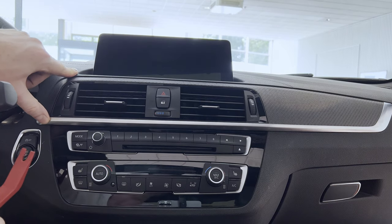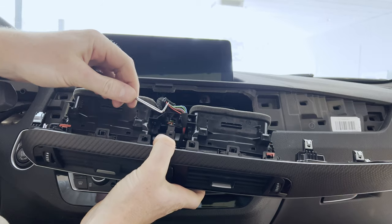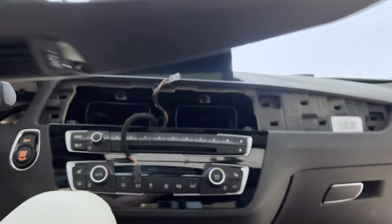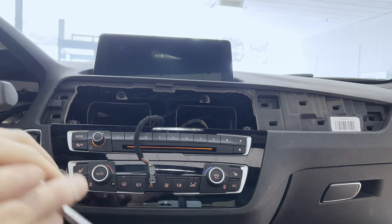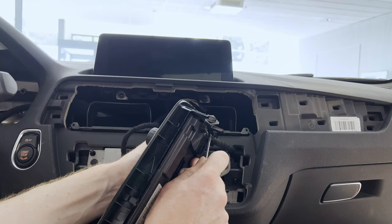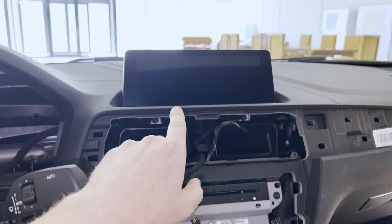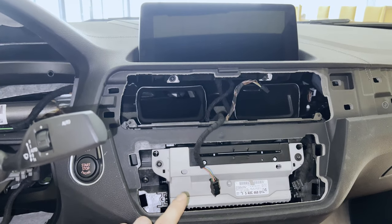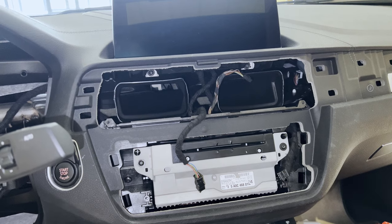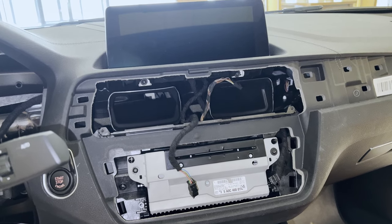First up, we're going to pop this panel off. Make sure to disconnect the connector. Then we're going to remove this panel and disconnect this as well. Obviously, the head unit with the central information display are very expensive parts. Thieves really like these parts, hence why these screws are going to be accommodated with the inserts as well. So that should a thief get entrance to my car ever again, he's going to have a very hard time getting these parts out. With the magic of editing, we're going to get this done real quick.